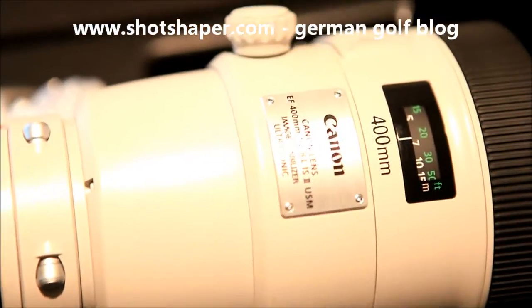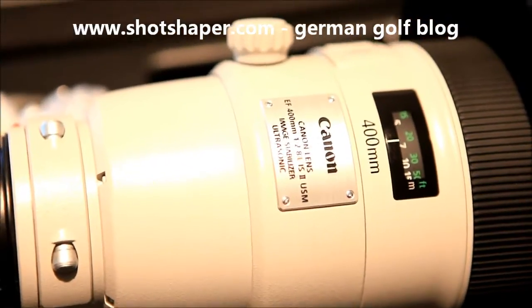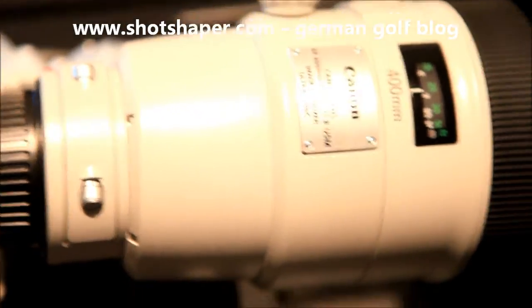It's so damn amazing, it's the new Canon 400 L IS II USM — so damn great with all the new functions.